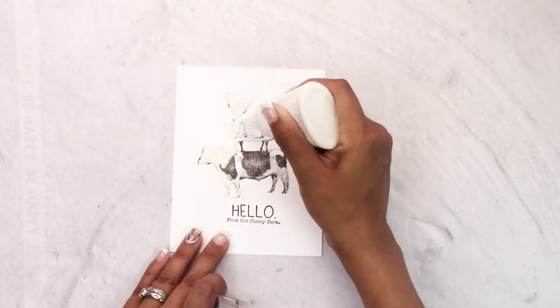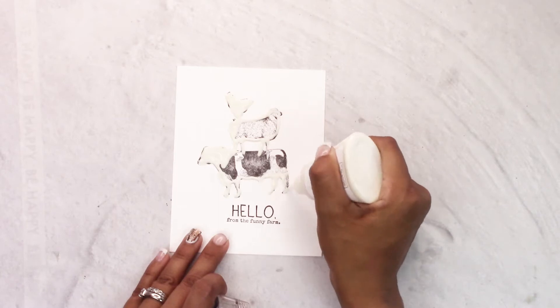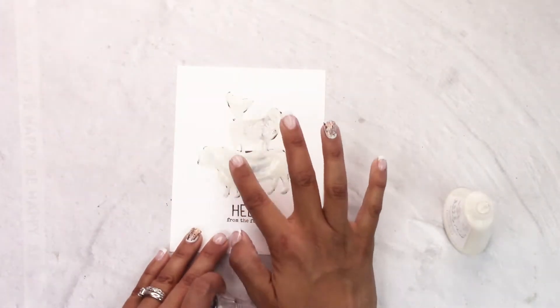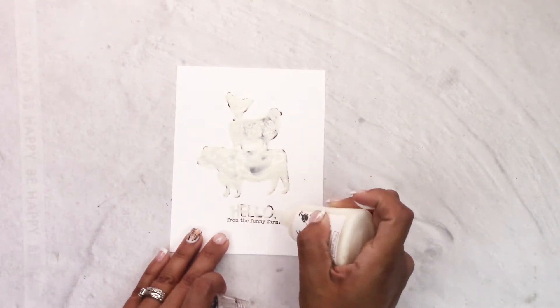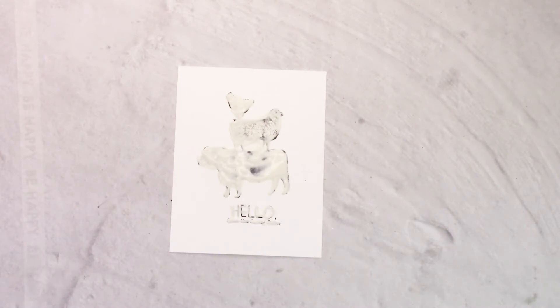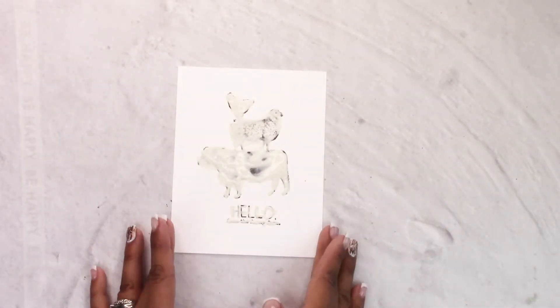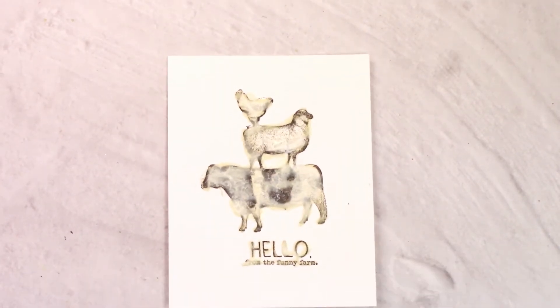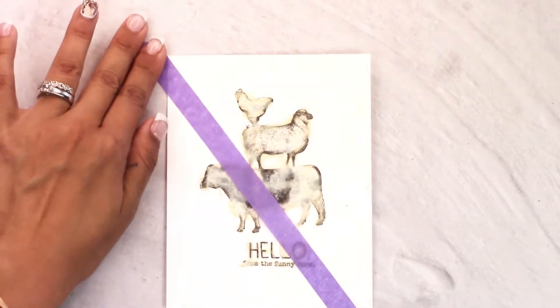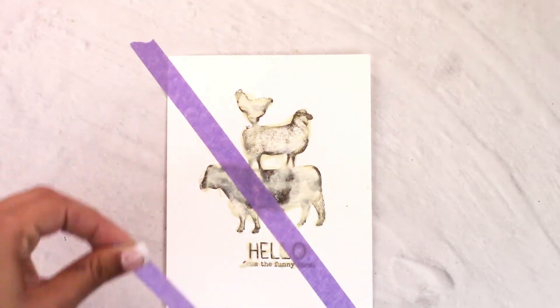Now we're going to be doing the masking with liquid masking fluid. Liquid masking fluid does the same thing as masking with a post-it note or piece of paper, but instead of having a fussy cut, you use the liquid over your image. When using liquid, you really want to make a very light layer because it does take a little bit to dry — it took me about five minutes. Once it's dry it turns into a bit of a yellow tinge, and don't worry, it will come off.